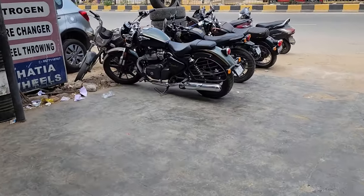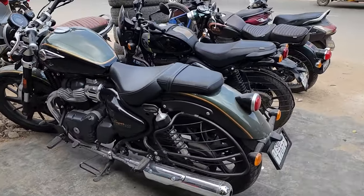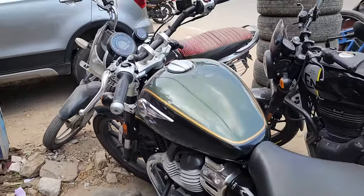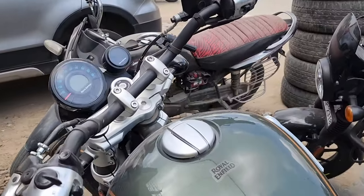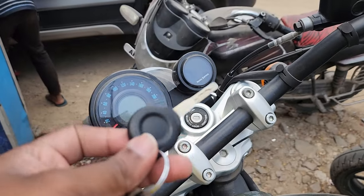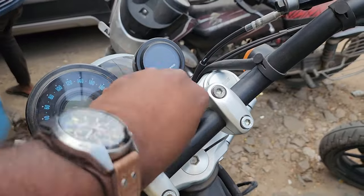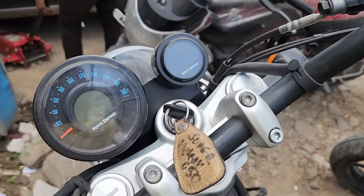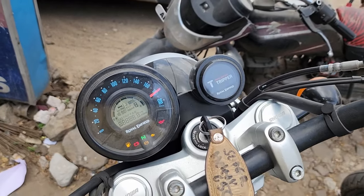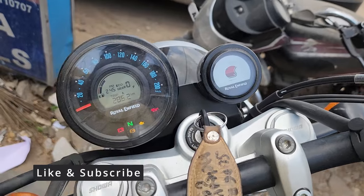We are going to do a test ride on this bike. The one you are seeing here is the Interstellar Green, another variant which we can call the base variant. This is how the key looks like. Just like any other Royal Enfield, once you switch on you will see the full sweep and the tripper. Let's see how it sounds.